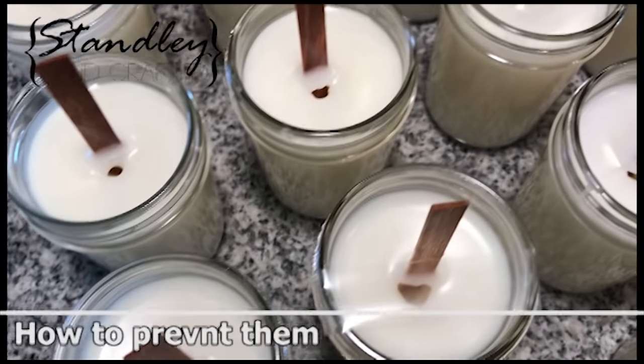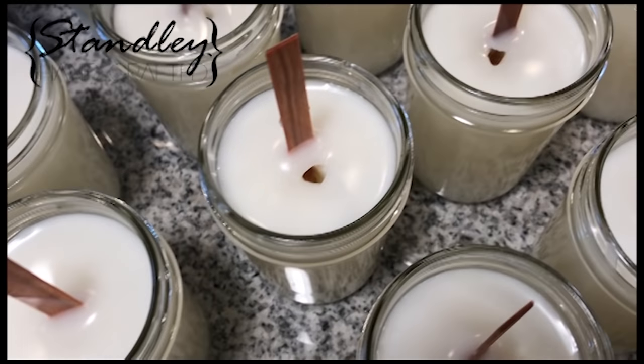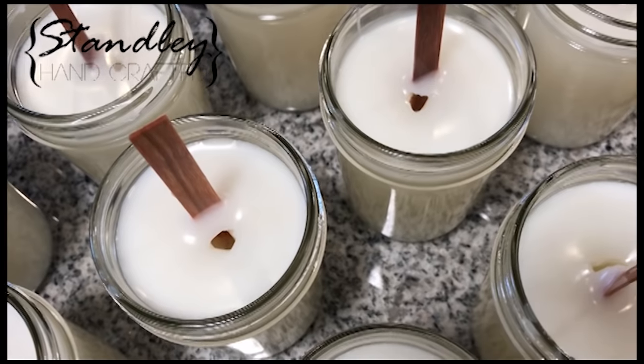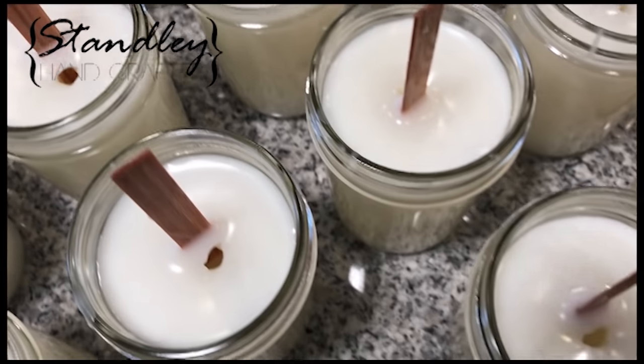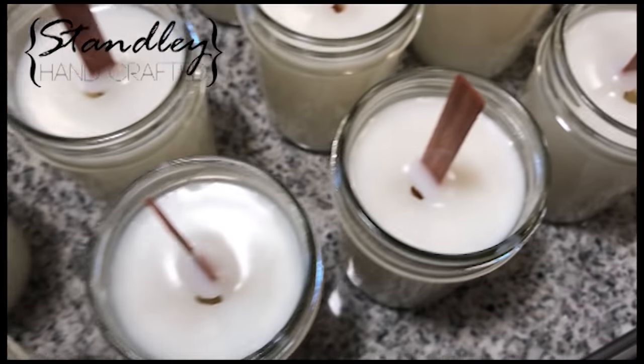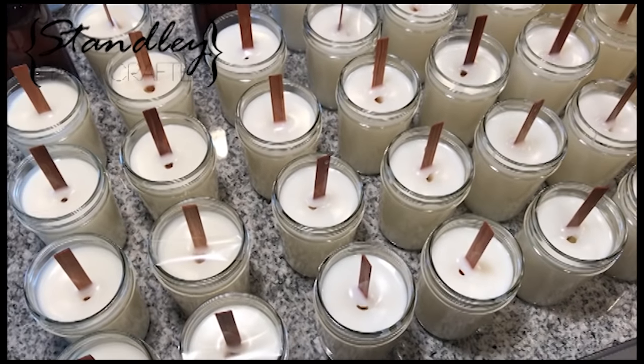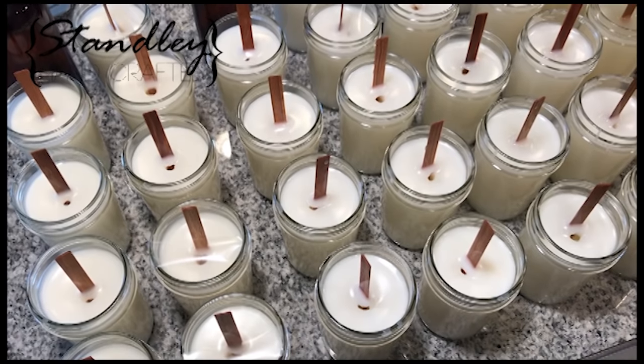I wanted to throw together a quick video to talk about sinkholes — what causes them, how to fix them, and how to prevent them. On this batch I used wooden wicks inside of IGI 6006, which is a paraffin soy blend, and you can see that every single candle had a sinkhole around the wooden wick.